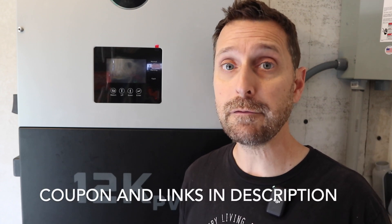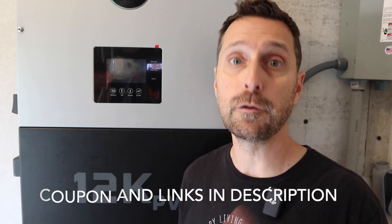And if you absolutely need it for a giant project, you can parallel up to 10 of these units together. If you're interested in any of these products, I have them linked in the video description below. I also have linked a $50 coupon code for you.